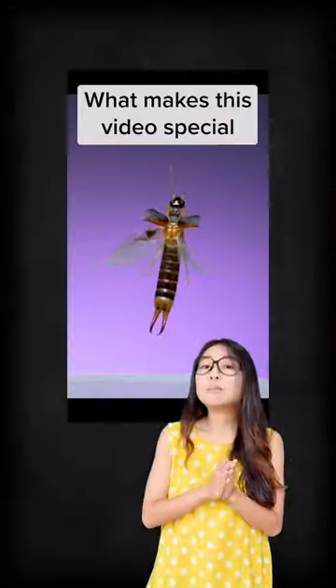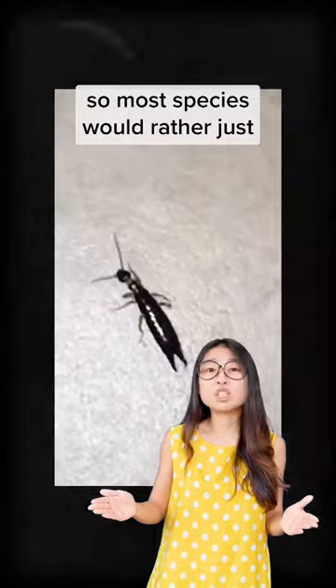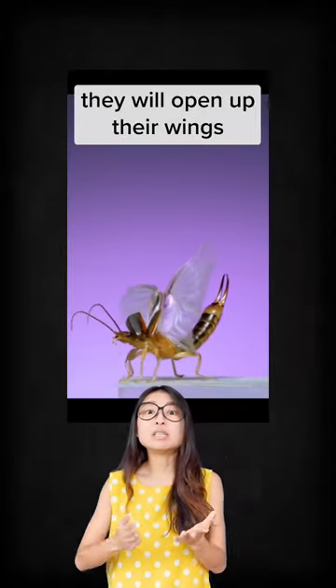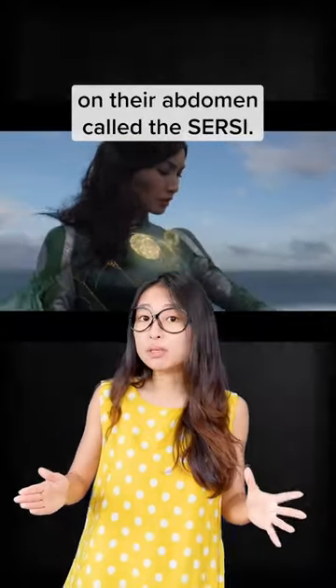Hi guys! What makes this video special is that earwigs hardly fly — their bodies are just not built for flying. So most species would rather just run from one place to another. They literally do origami to fold their wings in, and when they really want to fly, they will open up their wings in a very dramatic manner, like this. The coolest feature about them is a pair of forcep-like pincers on their abdomen called the cerci.